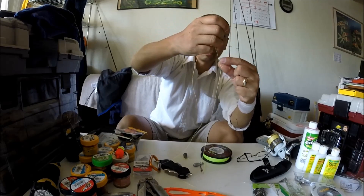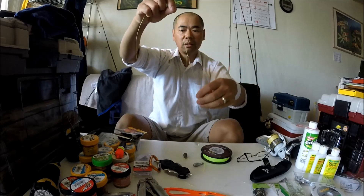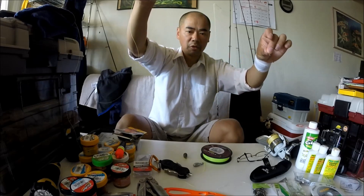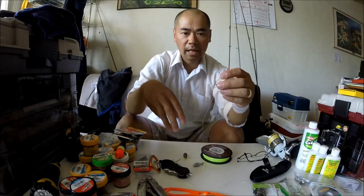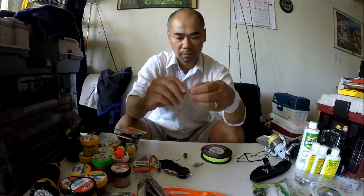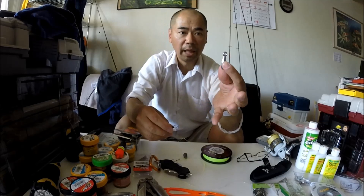So there it is — there's your leader, and there's your swivel. So now, to the swivel, you're going to attach a sinker — these bank sinkers.